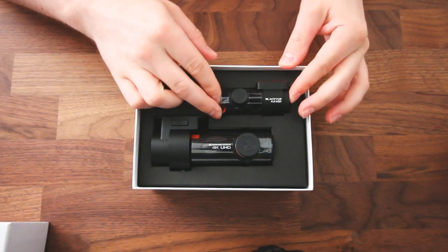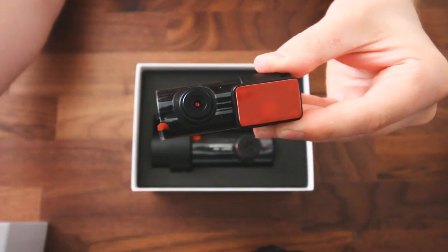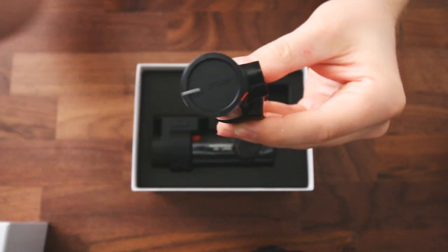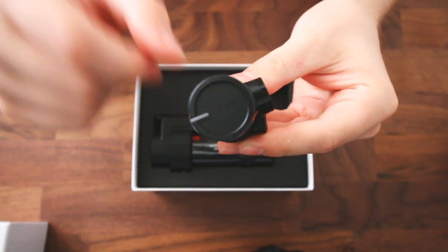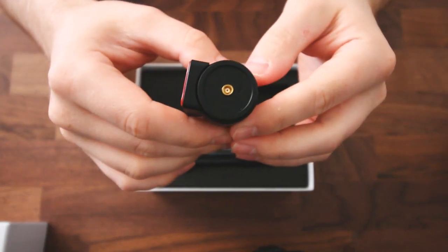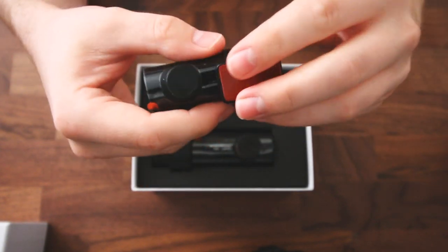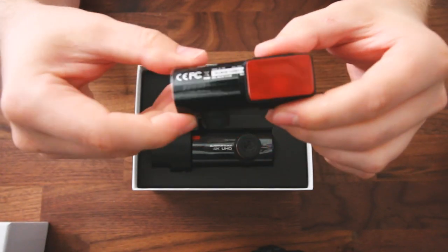Down below is the rear-facing camera. There's a small lens cap protecting the camera lens on the rear camera. On the back side, you've got the indicator light that will light up when it's on and running. On the other end, you've got the port where the power cord plugs in. And like all of them, there is the mounting ring that is adjustable and swivels.